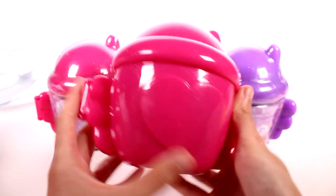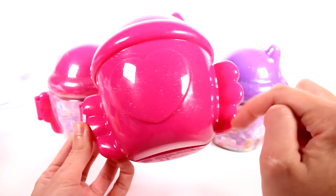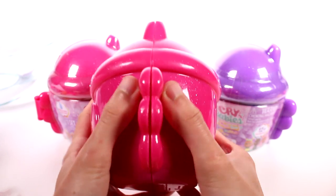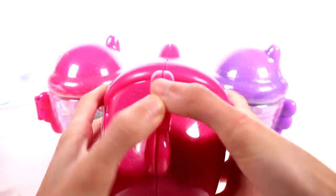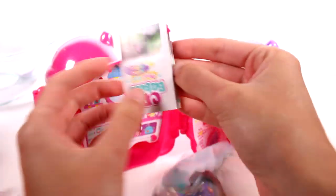So this is what the house looks like — it's just one of the bottles like it typically is with the Crybabies Magic Tears, but it has little wings on the side. It looks like we have a little piece of tape up here. Let's set that off to the side and crack this open. Oh, look at the blind bag — it's pretty!